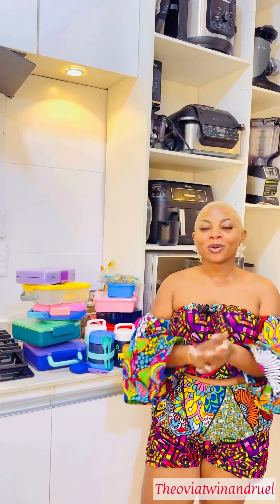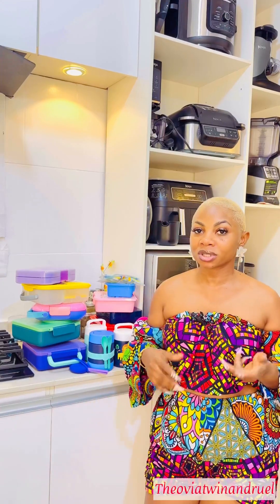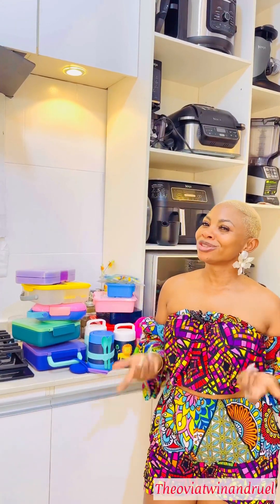Hey, just a quick one on what boxes to use and what boxes not to use when it comes to your children's food. We're resuming school tomorrow so I just want to educate all of us.